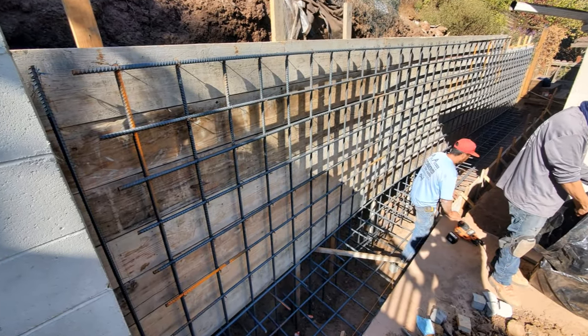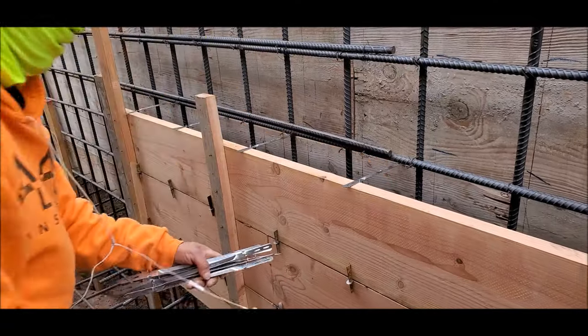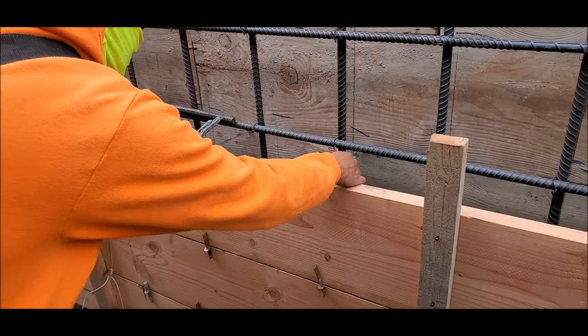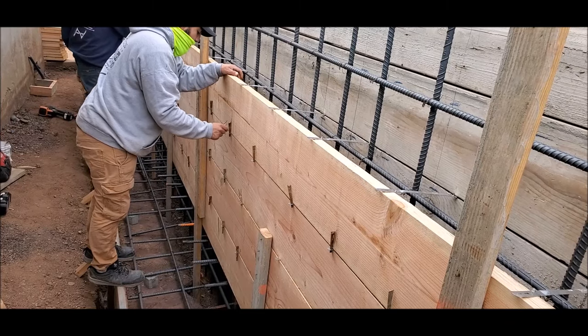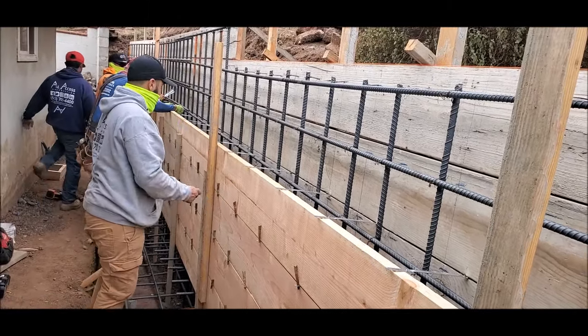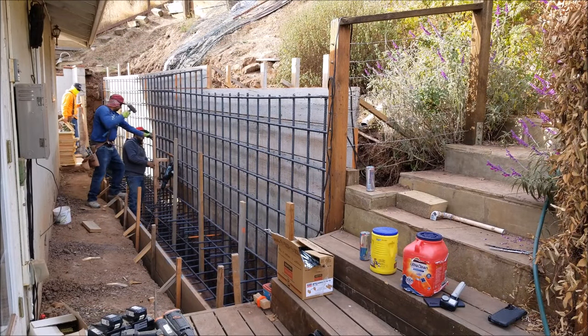It took one ton of rebar to complete this project. Now it's time to close up the front. As we build up, we use what are called WT-8s — WT stands for wall ties and 8 stands for 8 inches. They're held together using their webs. This, along with our 2x4 stakes, helps close and secure the wall during the concrete pour.